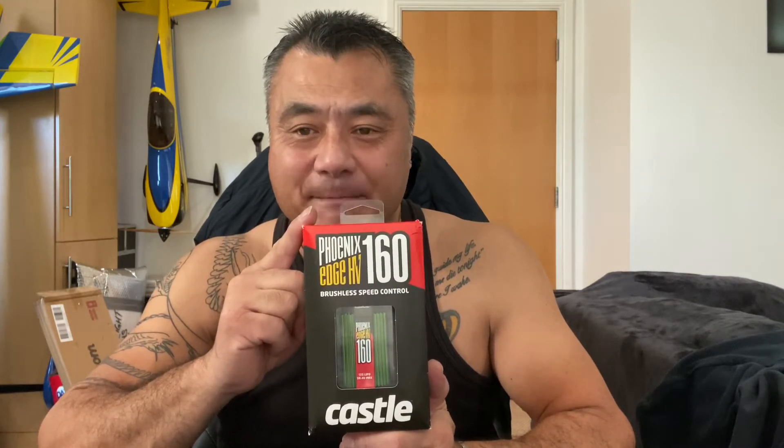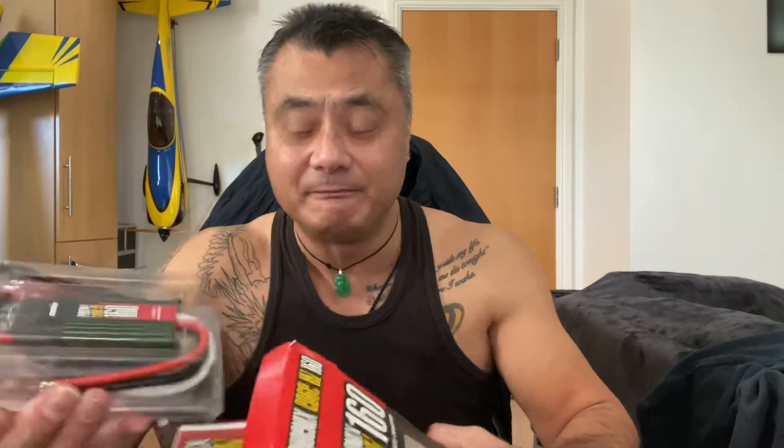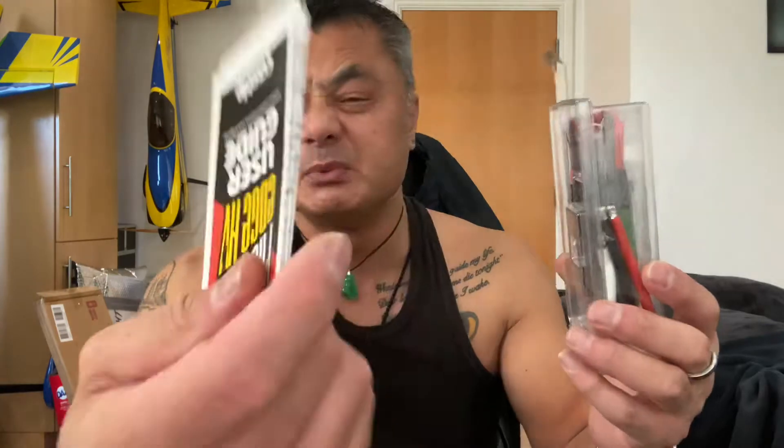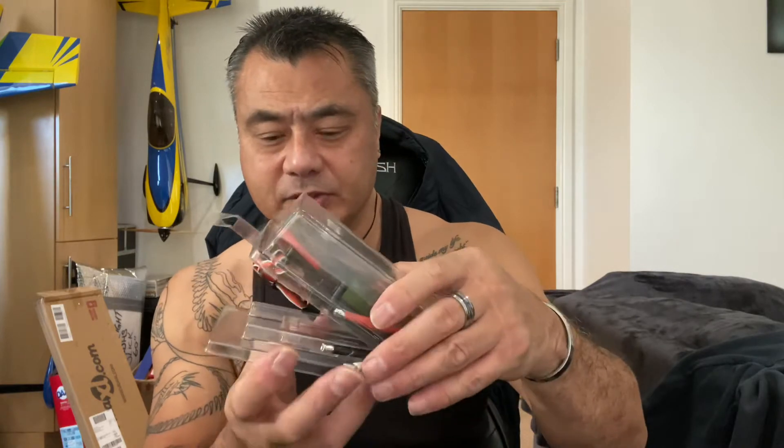Hi there guys, Casso Creation ESC 160A. I'm going to open it and show you what I've got. Just open it up, making sure nothing falls out. Comes with full instructions.